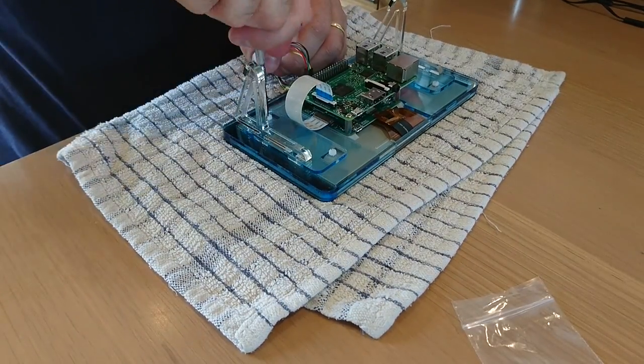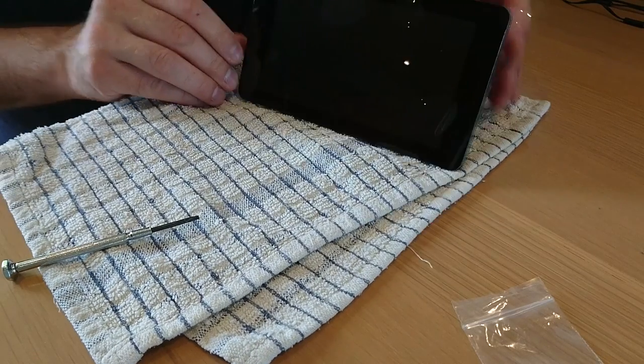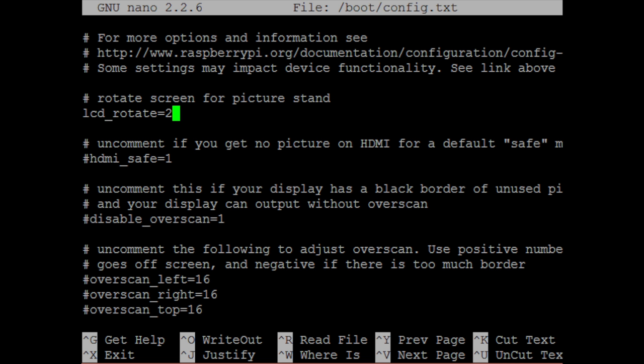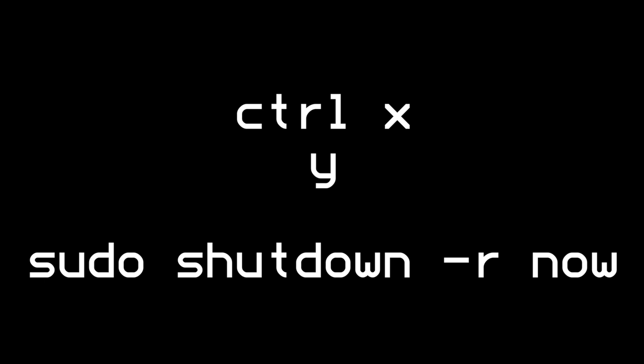This is easily fixed. Just connect via SSH to your Pi and enter the command: sudo nano /boot/config.txt in order to edit the file. At the top of the file, enter lcd_rotate=2. Press Ctrl+X to exit, Y to confirm, then Enter, and then reboot. The new orientation should now be set.